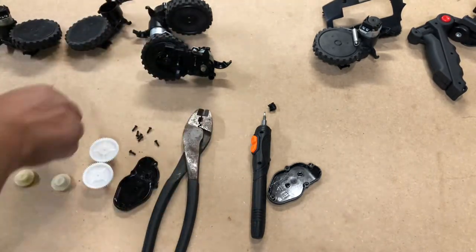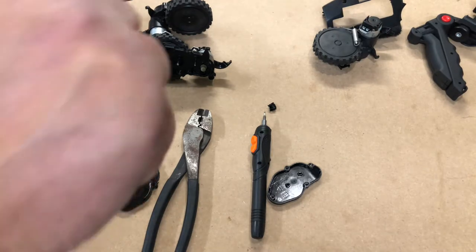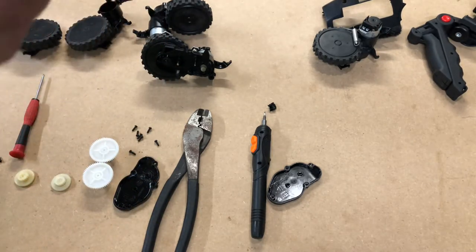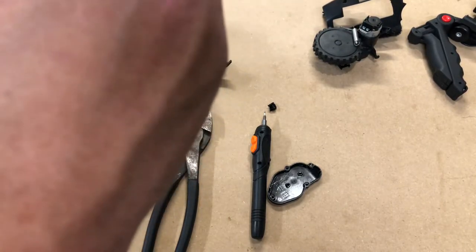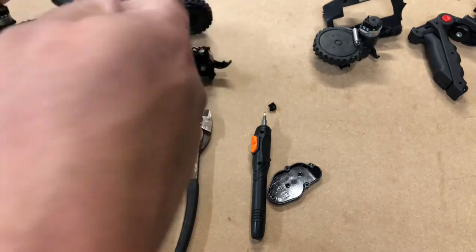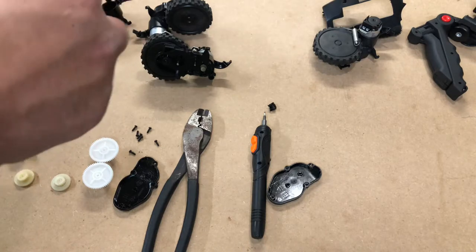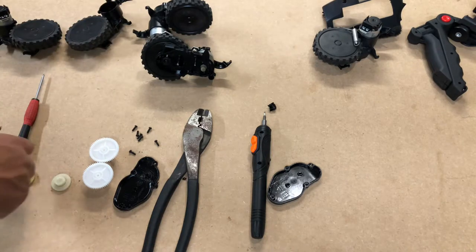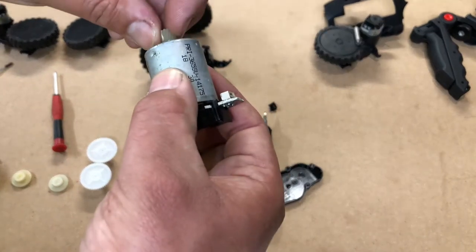What happens is these motors get hot, most plastic wants to melt and hold these screws in. They're just cheap screws — there's nothing fancy about them, so they will strip out pretty easy.